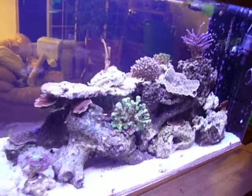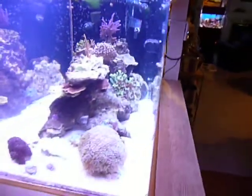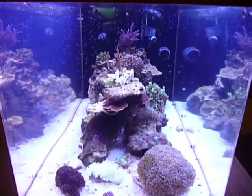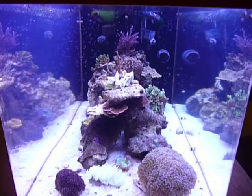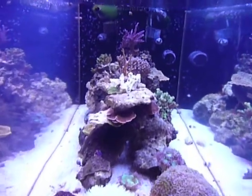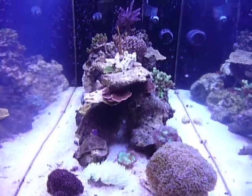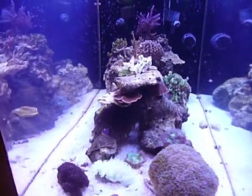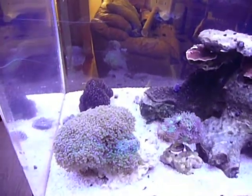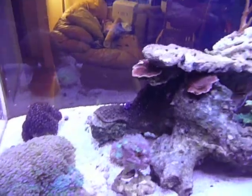I had a real challenge designing this peninsula tank that is four foot by two foot, in that you have to allow room on the sides for access and cleaning. And this is what I've come up with for now. I'm not going to get into what kind of corals are in here at this point — for anybody that knows anything about the hobby, they'll probably figure it out for themselves.